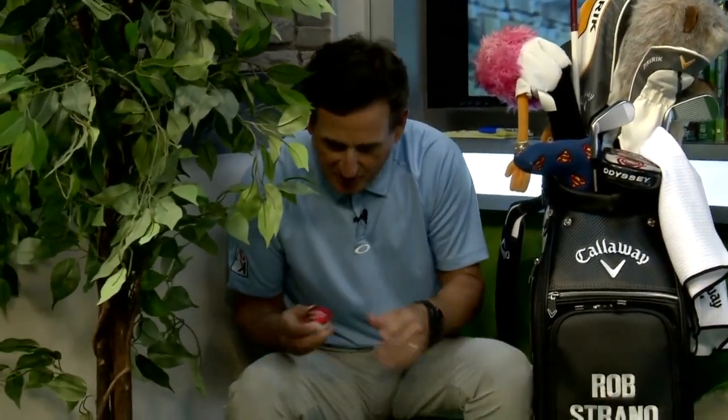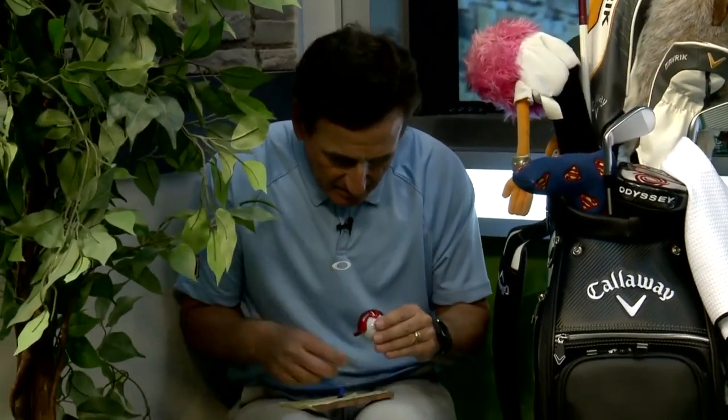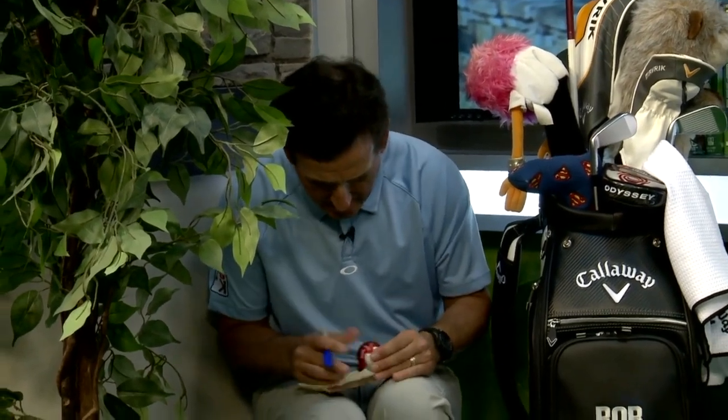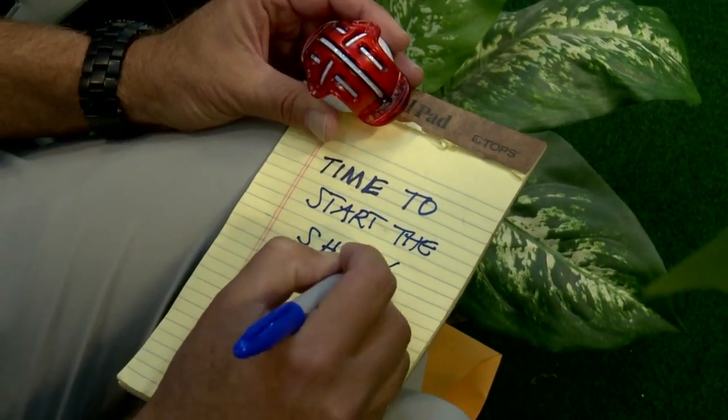Okay, let's see what the message is. Set it to B4, here we go — T, I... Oh my gosh, it's 'time to start the show.' A crummy message from Max Q. Geez, that was a disappointing decoder ring. I guess they're telling me it's time to start the show.